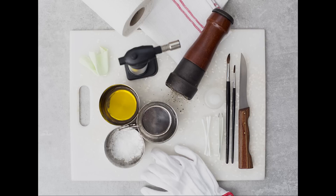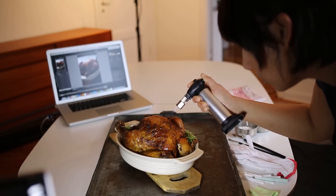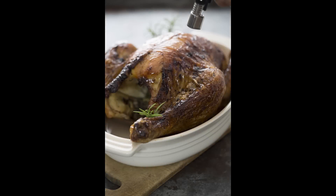In an earlier program we were talking about the importance of creating highlights. As soon as the food gets a bit cold, you need a burner or some oil to make the food look warmer and to create those shiny highlighted parts in the food.